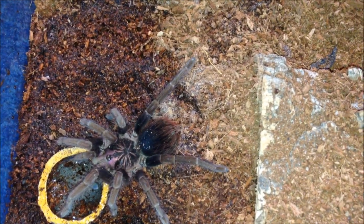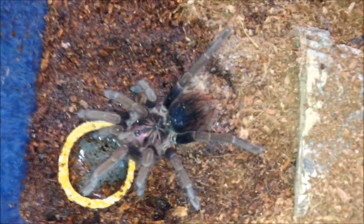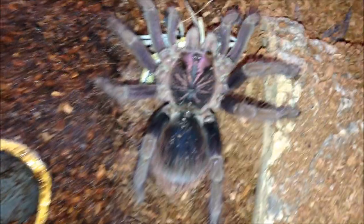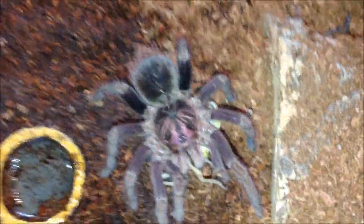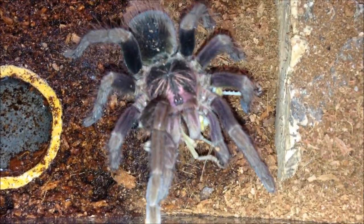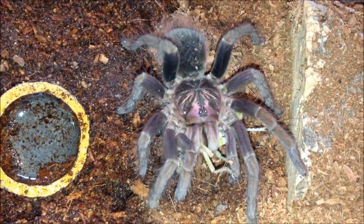Pamphobeteus fortis juvenile male. I think it's drinking — it literally just jumped at the water bowl. Should be hungry though. Yep, it's hungry — grabbed it by the thorax. Pamphobeteus are such good feeders, same as Phormictopus. All my favourite species are good feeders. Really calm though — bit skittish but pretty calm for a male. My Xenesthis intermedius is really skittish and that's what I'm going to feed next. Just going to water the side to keep humidity up.